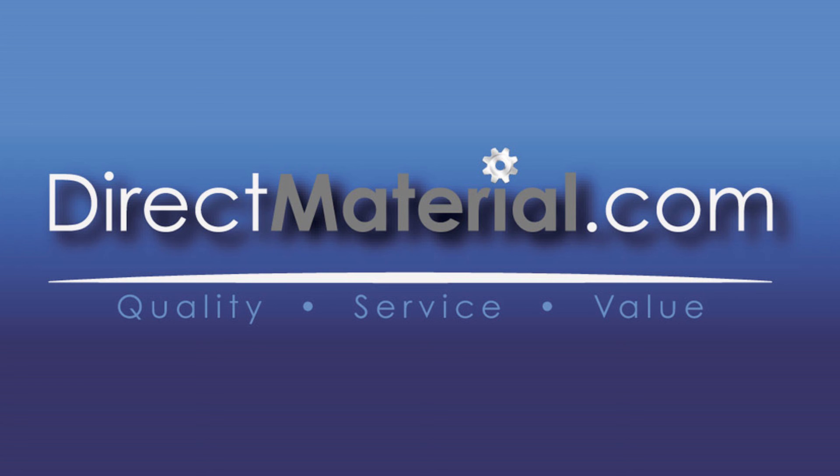Visit us at directmaterial.com. And while you're there, be sure to check out our blog for more useful information on all the products that we sell.